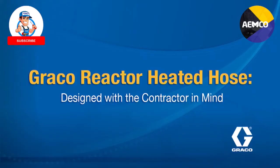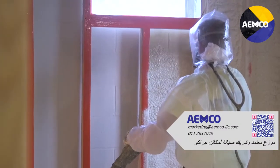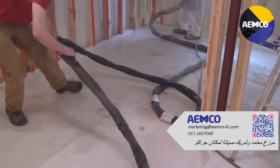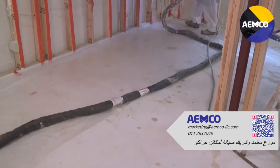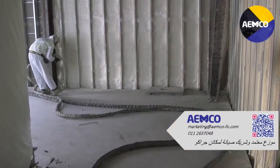That's why Graco designed the new reactor heated hose with you, the contractor, in mind. For the best application possible for every customer on every project, Graco's heated hoses should be a key component of your reactor system.